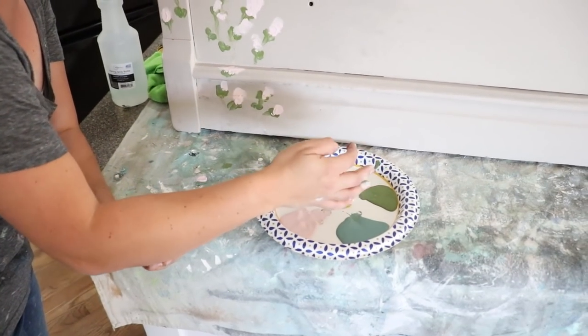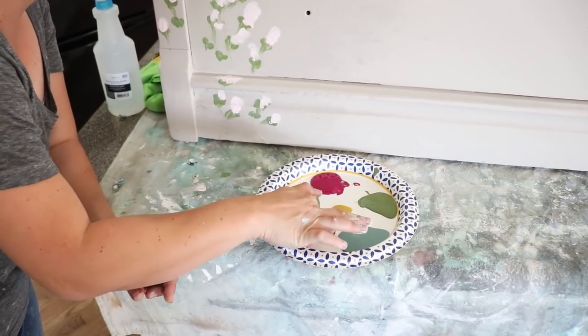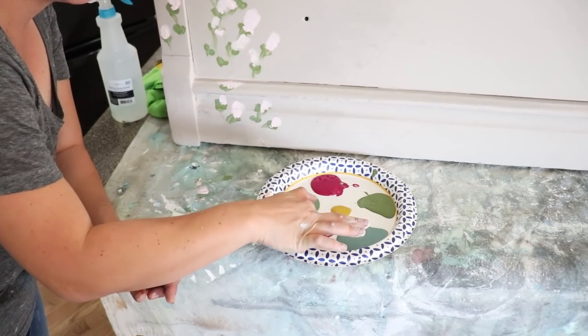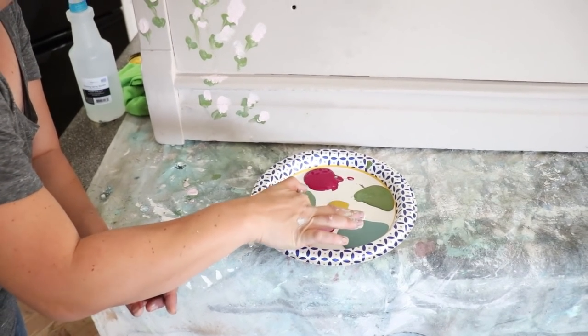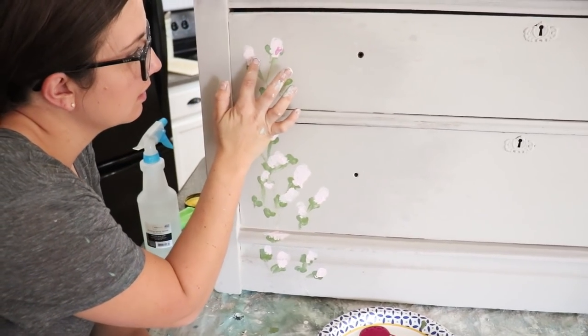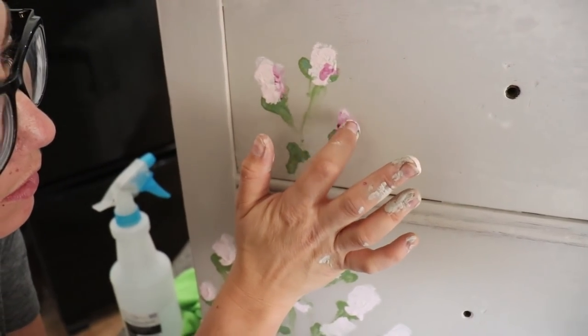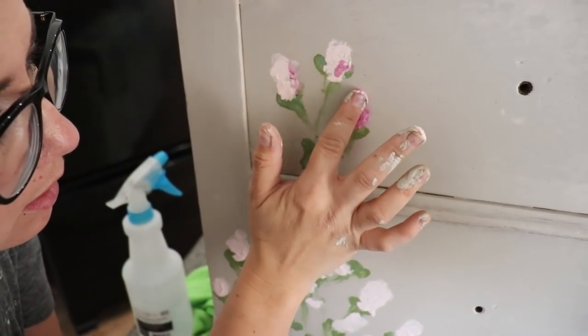Now I'm going to add some dimension. I've got my Petticoat Pink and my Kissing Booth, and I'm coming back with a different finger. I'm just going to layer that in — just give it a little bit of shading on one side, and maybe bring some different colors in there.